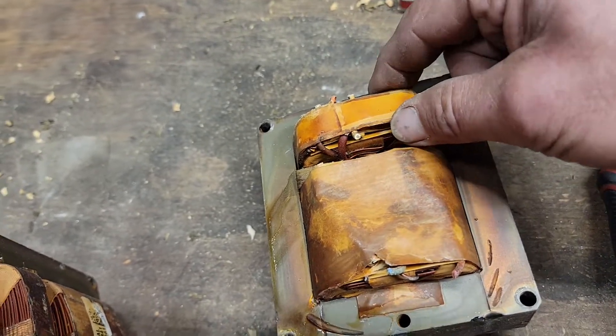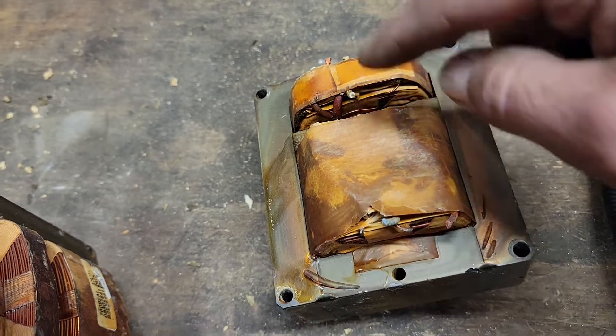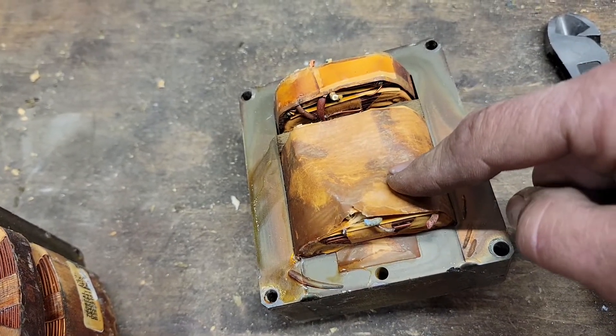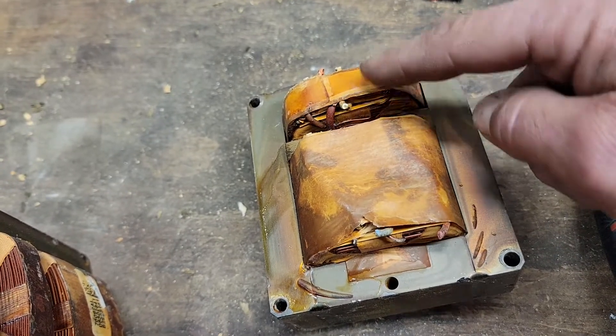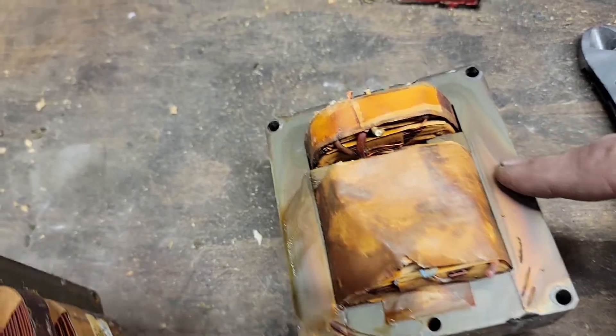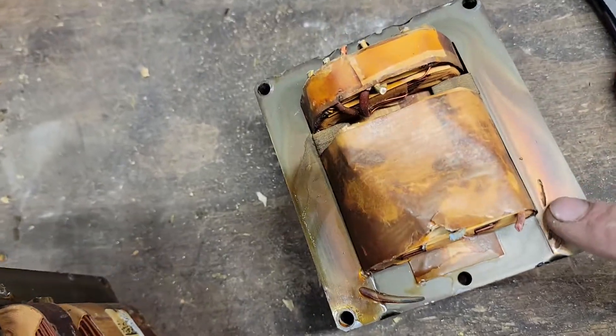Believe it or not, this little piece right here weighs a pound and a half, and this one weighs a pound. That shows you the value — copper, aluminum, prepared steel. So when you want to bust into these...